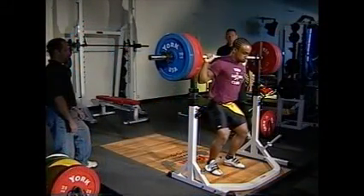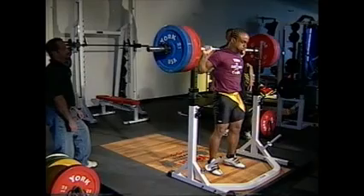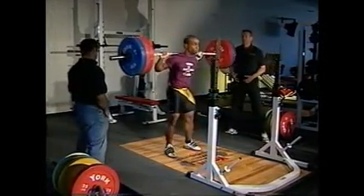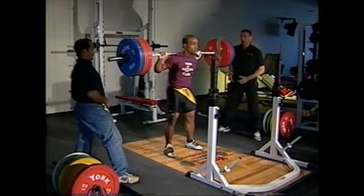Take a breath and extend the knees and hips to stand, then step back. It's always best to back away from the rack so that at the conclusion of the set, you can visually spot where the bar needs to be replaced.